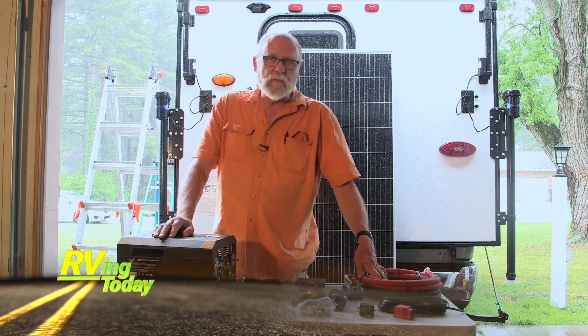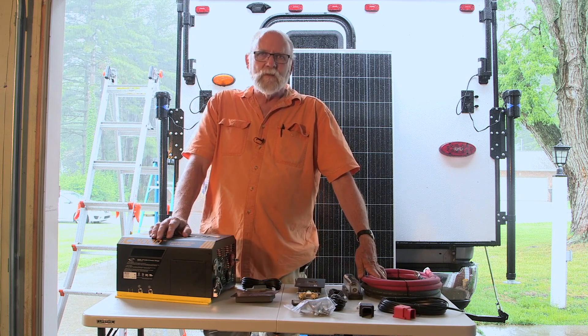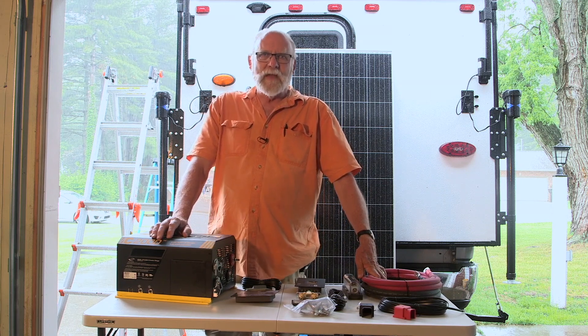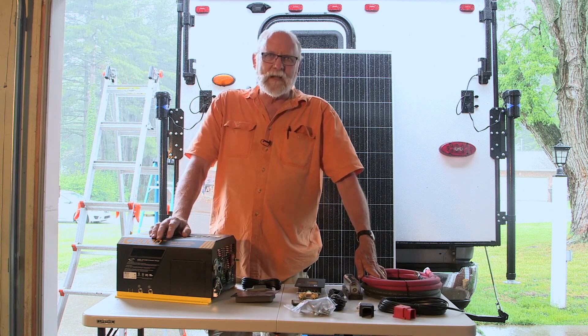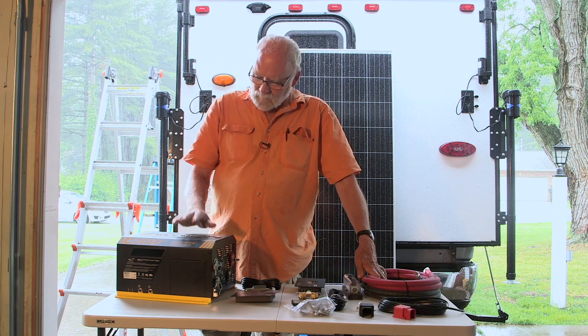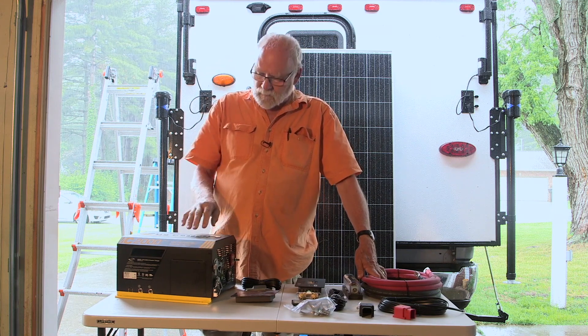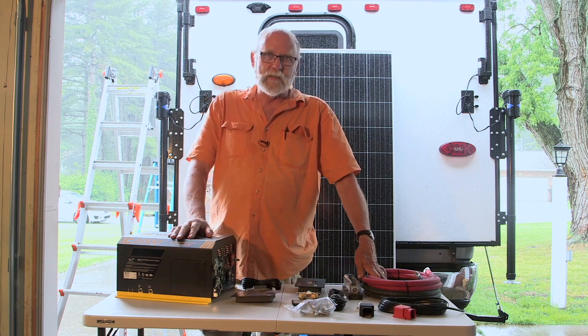Go Power advertises this as a set that can be installed by a user at home. Well, we are at a user's home, and other than the fact that we've got a wonderful rainy day here in Indiana, we're hoping that the rain stops long enough for us to get the work done up on the rooftop. We're also going to go inside first and see about getting this converter mounted and modified as needed.